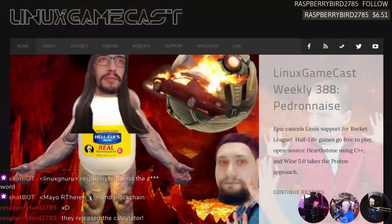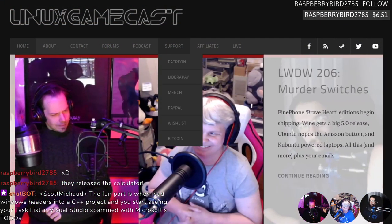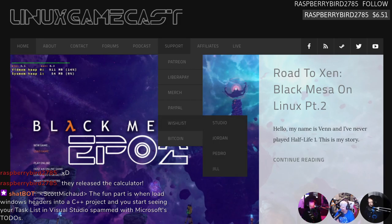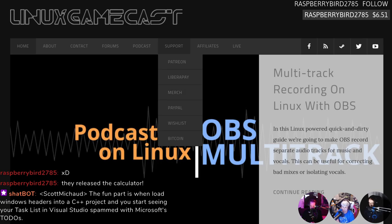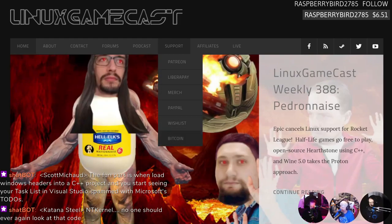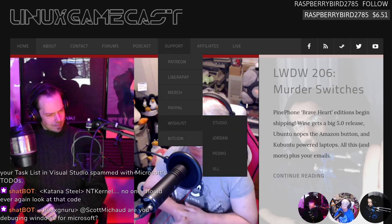Beautiful people, we need to thank all the people who make this show possible. Patreon.com/linuxgamecast lets us do all this five days a week, commercial free — no tracking, no ads. We've got merch, PayPal, Liberapay, and if you're into magic internet money, Bitcoin — fair warning, we will spend it. Jill has an Amazon wish zone specifically for pink equipment. Art Theron gifted her a pink gaming mouse that now matches her pink mechanical keyboard and pink computer case.